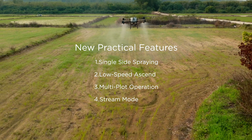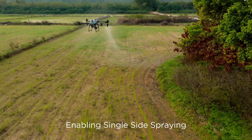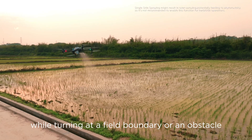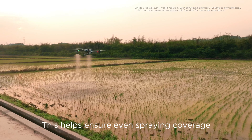New practical features. Feature 1: Single-side spraying. Enabling single-side spraying will have the drone activate one sprinkler while turning at a field boundary or an obstacle, helping ensure even spraying coverage.